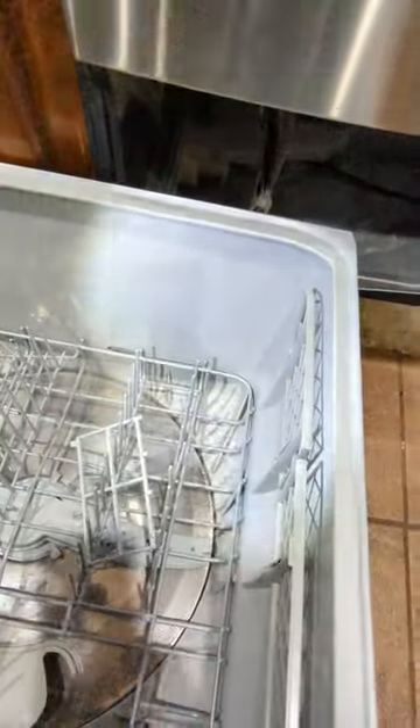There we go — you can obviously see there was some water down here. This is the first time it's happened to me. The usual things you'll find online are that the lid — the black rim around there — isn't seating properly to this edge here.